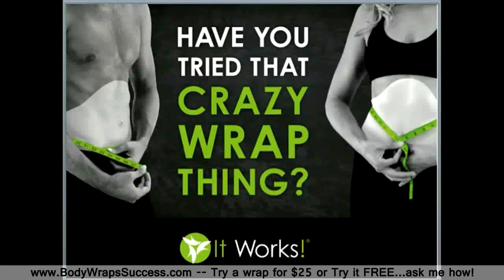Hello, my name is Cammie and I want to thank you for requesting additional information about that crazy wrap thing. Whether you are interested in incredible results or in our step-by-step system for success, we are so glad that you have taken the time to join us for this brief Dream Team webinar.